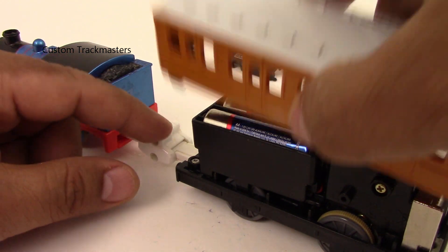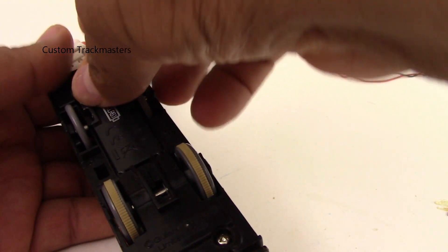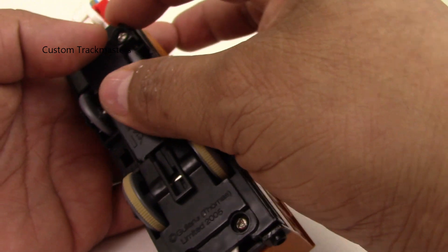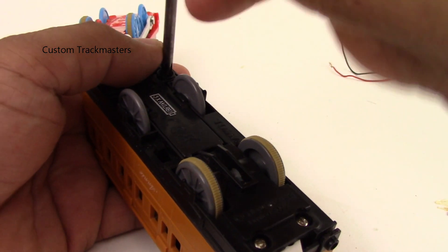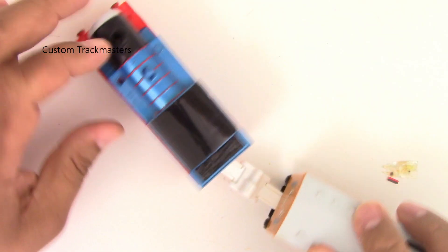We're already done with the model — it's been fixed. This one came from one of our subscribers from the UK. I want to continue fixing and repairing these models for other subscribers over the next couple of days. As always, thanks for watching — over and out.